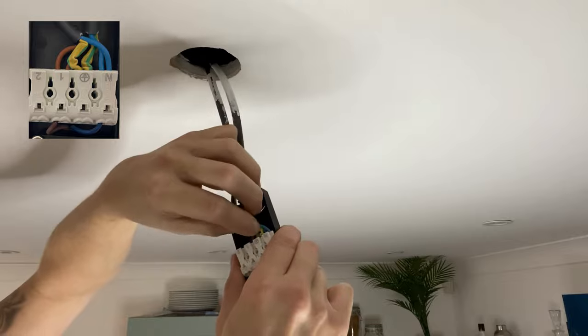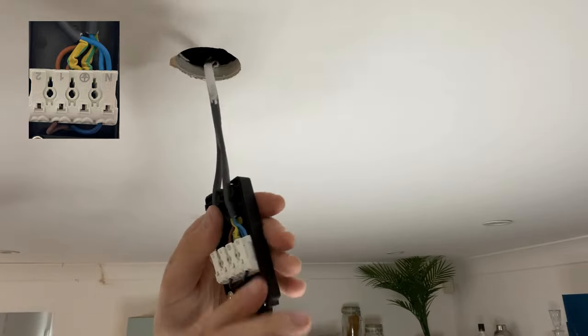Now close the enclosure so the terminations are secured inside. Some downlights do not come with an enclosure, so you would need to use a choc box instead, or push-in connectors like these.